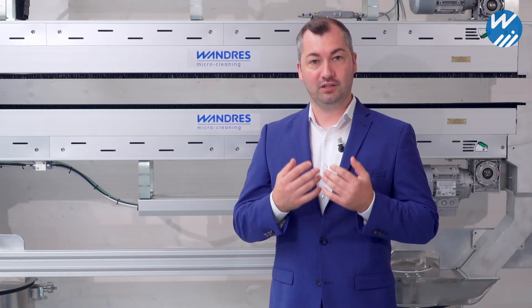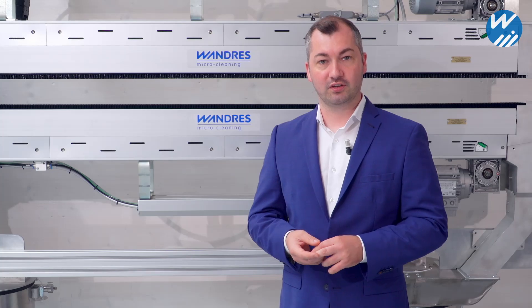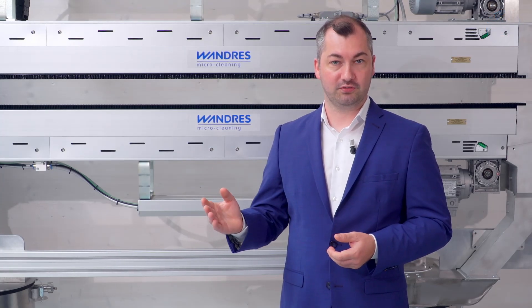Our sword brushes are easily integrated into existing lines, delivering clean surfaces on a permanent basis.